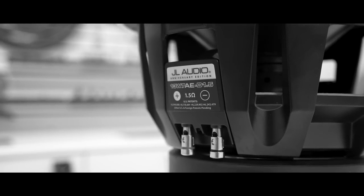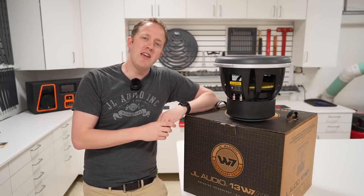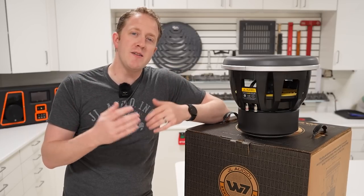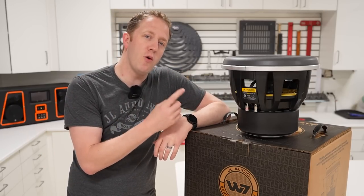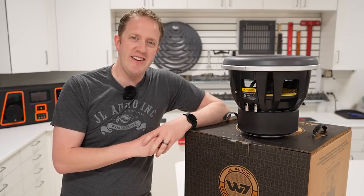I recently made a full in-depth video exploring the design and features of the W7 over on my channel Car Audio Fabrication. If you'd like to see that full video, be sure to check out the link down in the video description. Down there, you'll also be able to find more helpful links for the W7 on the JL Audio website. Thank you guys for tuning in and watching.